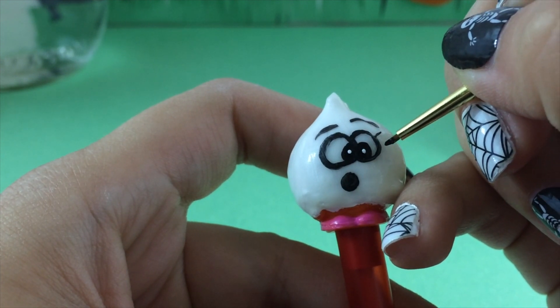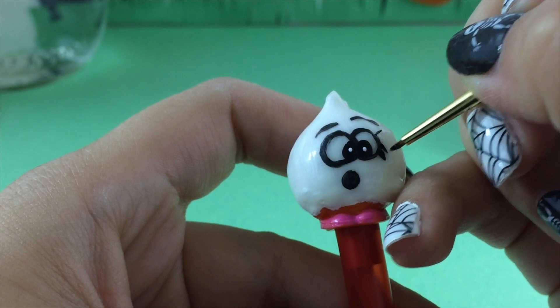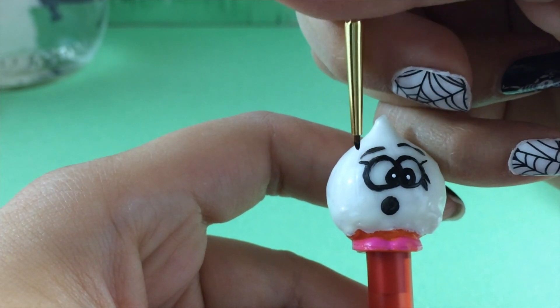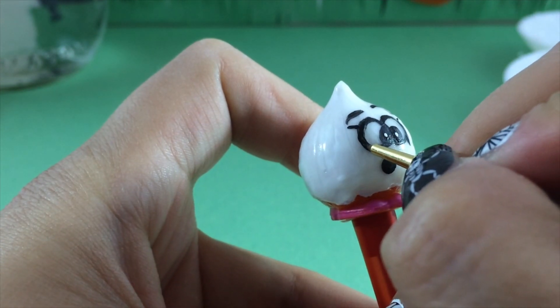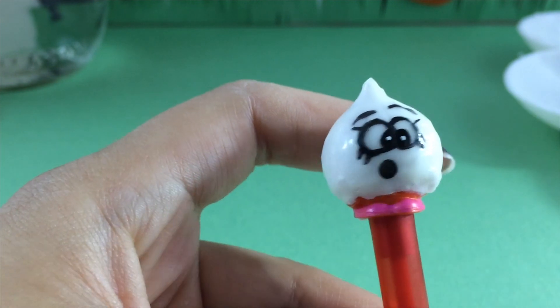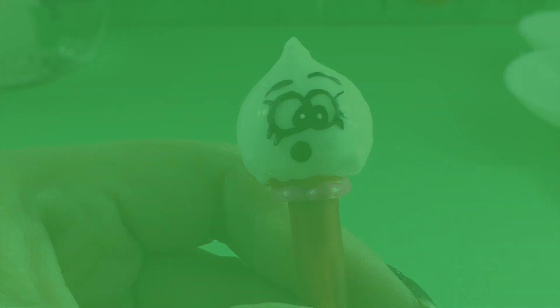It wouldn't be a Shopkin if it didn't have eyelashes, so we are going to paint some eyelashes directly on Boohoo Onion. This is the final step for her — she is just about done. I'm loving her in her new costume! I'm going to put this aside and let her face dry completely.